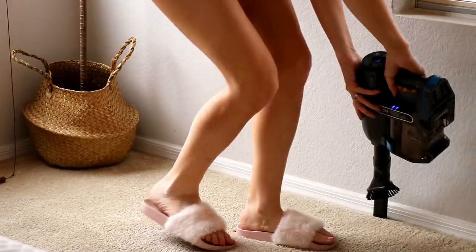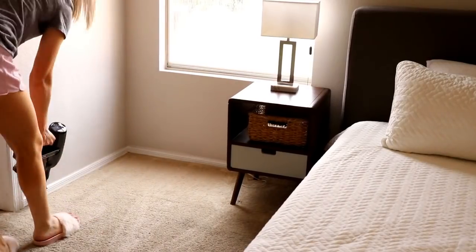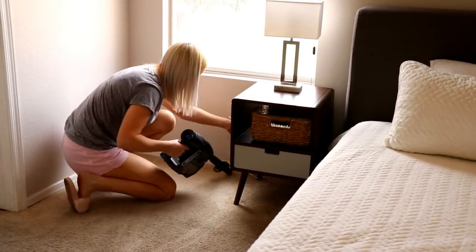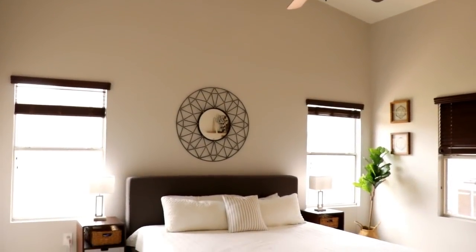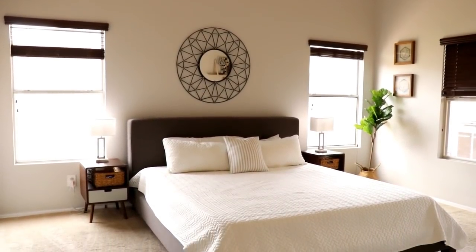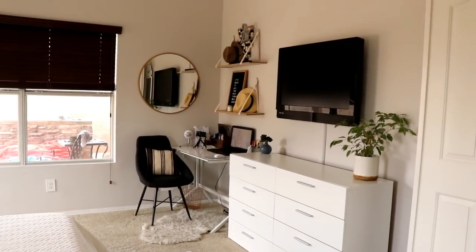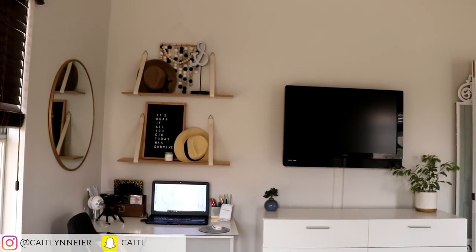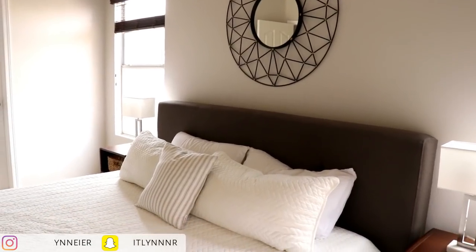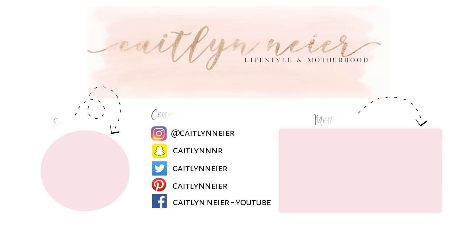The very last thing I'm doing is switching to the handheld vacuum one more time and going around the edges of my bedroom to make sure I got all the dust. Thank you guys so much for watching today's cleaning video — I really hope it gave you some inspiration to clean a room in your house, maybe even your master bedroom. If you enjoyed this video please give it a thumbs up and subscribe for more videos like this. Follow us on Instagram too, and I'll see you in my next video — bye guys!